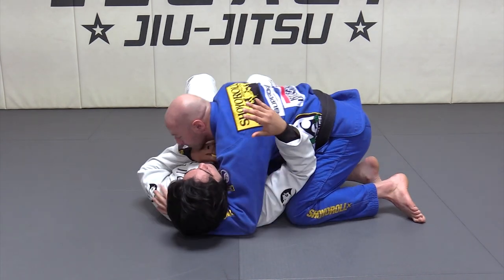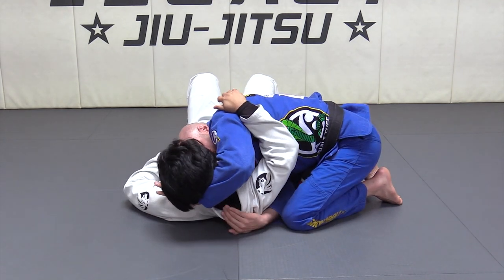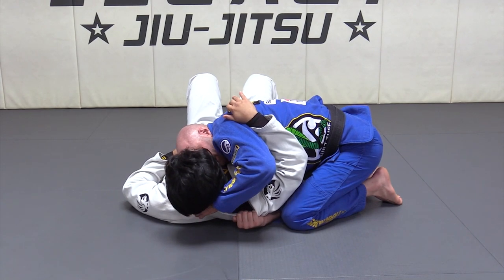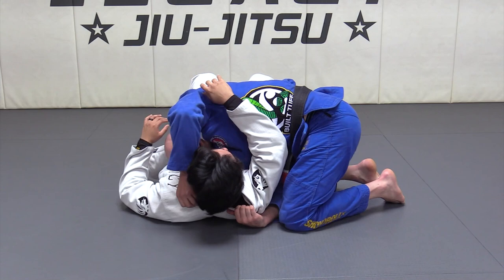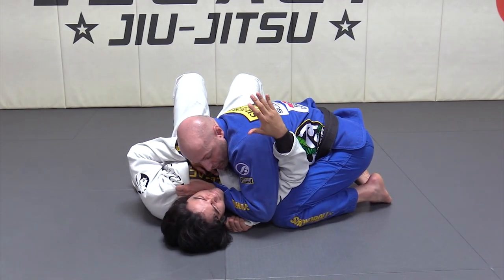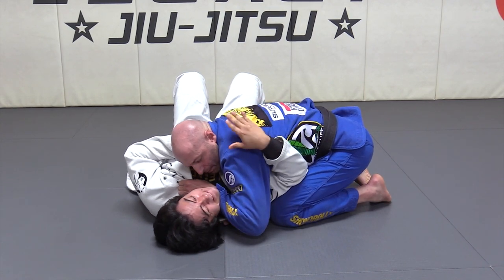From side control, my arm goes under the armpit and the four fingers go inside of the lapel. Thumb goes inside of the lapel and grab the lapel. Now I'm gonna rotate my elbow and drop it under the chin. Elbow drives on the ground and he taps. If it's not gonna tap like that, I'm just gonna push it up, boom.